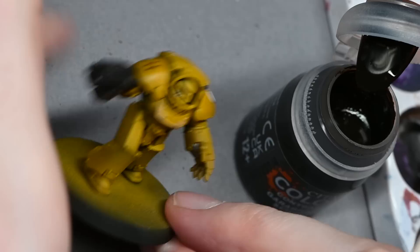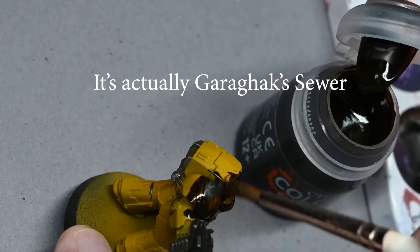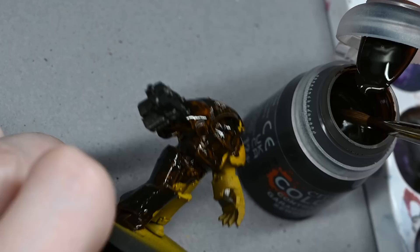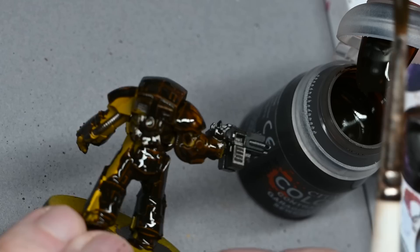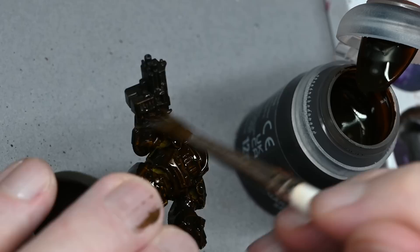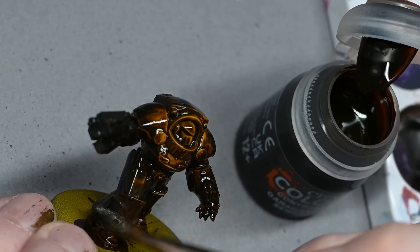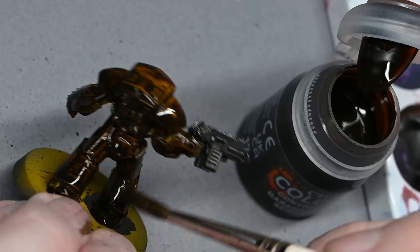From this stage I'm finishing up the model but also experimenting — here I'm using another new contrast paint called Rattling Grime, and I will strongly recommend you do not do what I'm doing here. I'm using an artist oversize 4 brush to very quickly cover the whole marine in it. I had used the same method previously with Dark Oath Flesh, but it turns out Dark Oath Flesh is more translucent and lighter. Rattling Grime is very, very dark — as soon as I applied it I could see this was going to take some work to sort out.